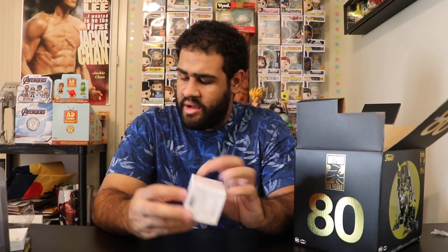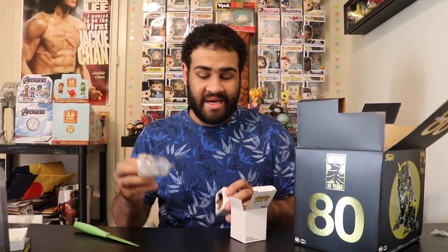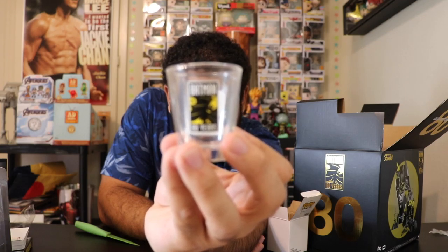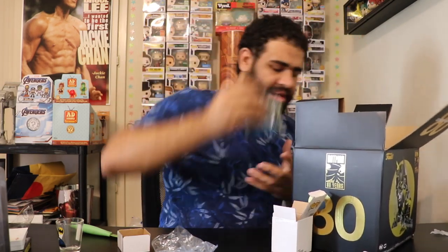The next item in this box — it says a toothpick holder, but I'm pretty sure it's just a shot glass. They call it a toothpick holder to be more appropriate for kids, but yeah, here is a pretty awesome Batman shot glass. It's nice, and it has the 80 Years branding on the back — pretty awesome. And after that we've got a pair of Batman socks!